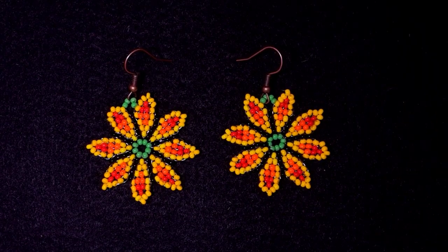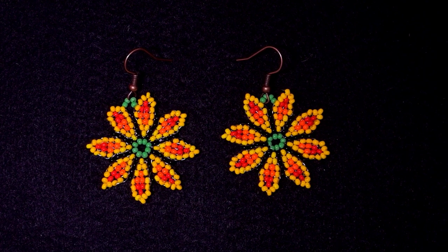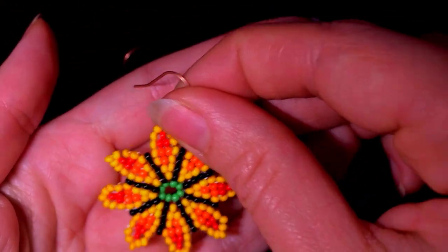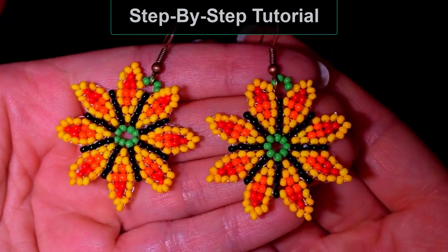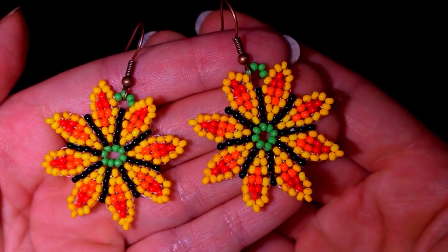Hi there you guys! I'm Teddy from Bijuteo Beading and today I'm going to be showing you these colorful spring seed bead earrings done with the circular stitch that I've shown you so many times. I'm showing step by step and I'm sure you're going to be able to make them by yourself even if you are a beginner.